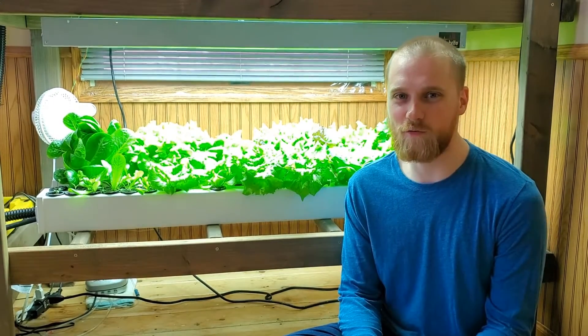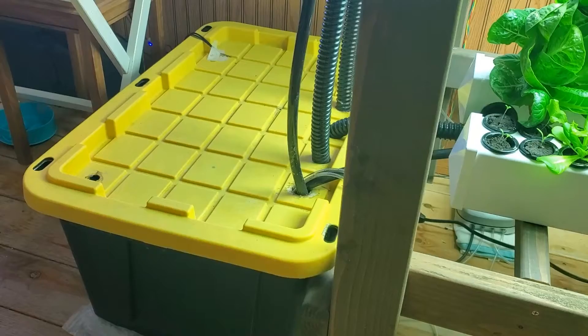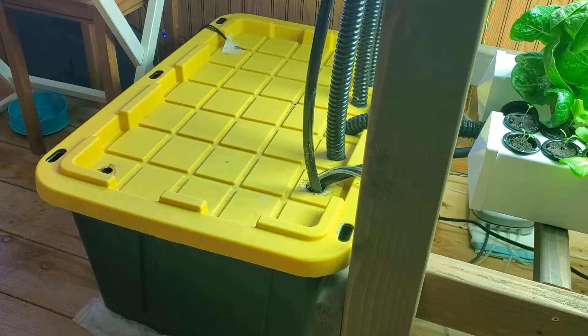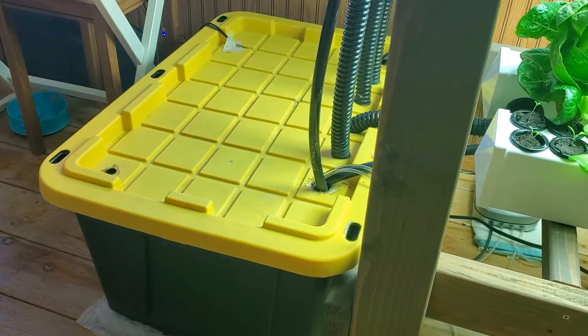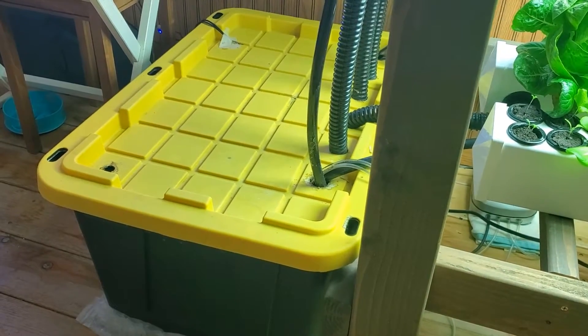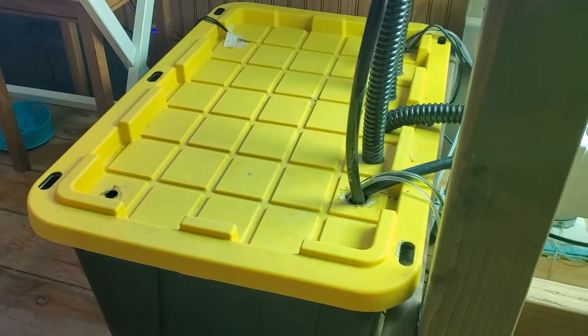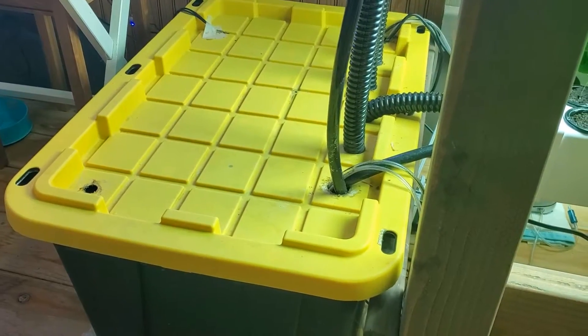Hey everyone, today I want to give you an overview of our current lettuce setup. We'll start with the reservoir. The reservoir contains nutrient solution, which is just water with nutrients mixed in. There are also air stones that add oxygen to the water, just like you would have in a fish tank.